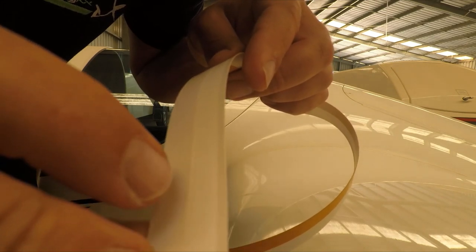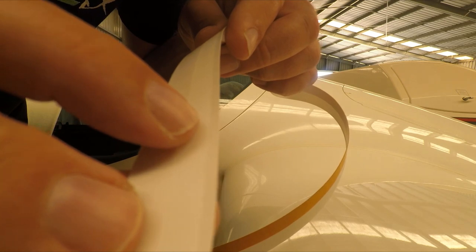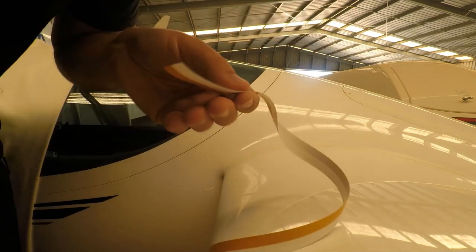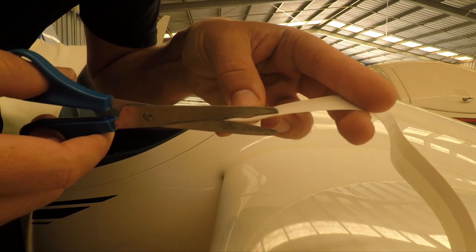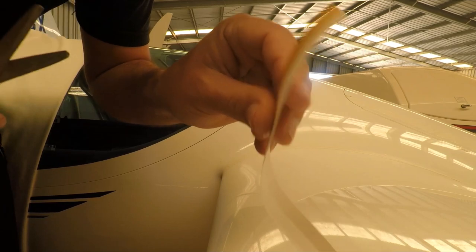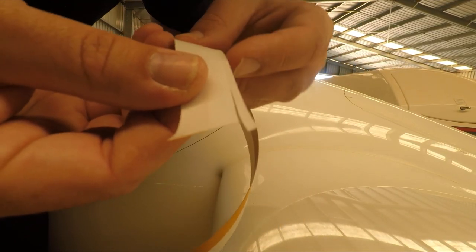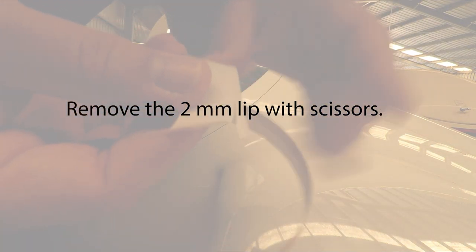One thing you'll notice on the V-Seal is it's got this little tiny lip here — it's about 2mm. So all I'm going to do with that, just so it's not sticking up in the airflow, is snip it off. As you can see here, it's about that wide. All we're doing is just taking that little lip off.